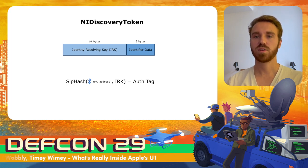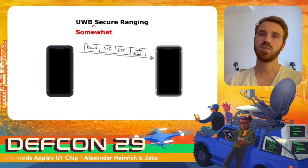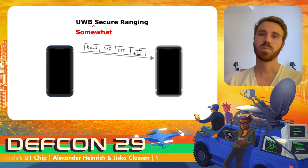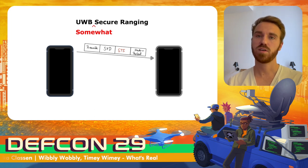After the devices have discovered their peer over Bluetooth Low Energy, they can perform ranging over ultra-wideband. To secure this ranging, they use so-called scrambled timestamp sequences (STS). Scrambled timestamp sequences are used to generate multiple timestamps when receiving a message, which can be used to detect potential attacks on the protocol. Additionally, both devices can authenticate each other as they share the same STS values.